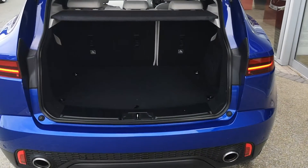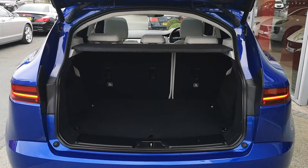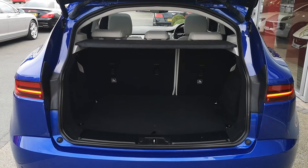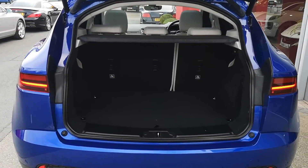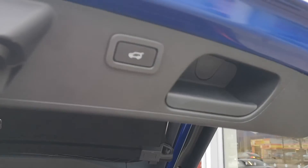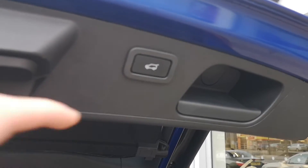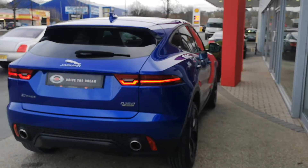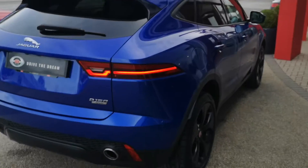We'll open the boot now and take a look in here. You can see a really good sized boot and it's in really good condition — nice and clean. There's a power closing boot, so we just press that button there and it pops the boot down and closes the tailgate. You can also see the D150 all-wheel drive badging there.